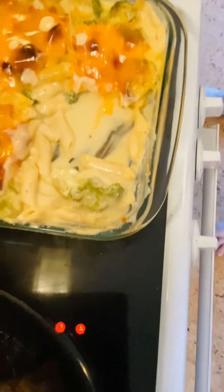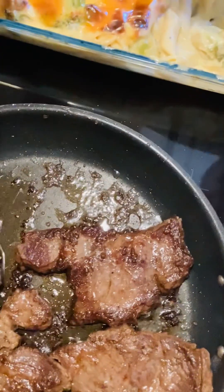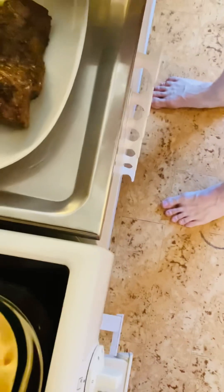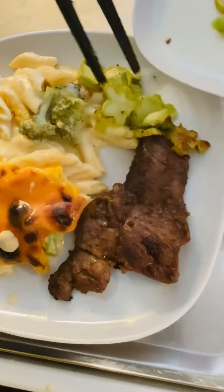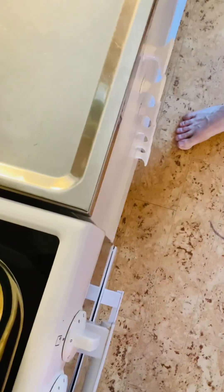And then some beef, like that. And then some green — you won't believe what this is, this is some green on the side. Okay, and then it's saved, so I'll take it for you, come.